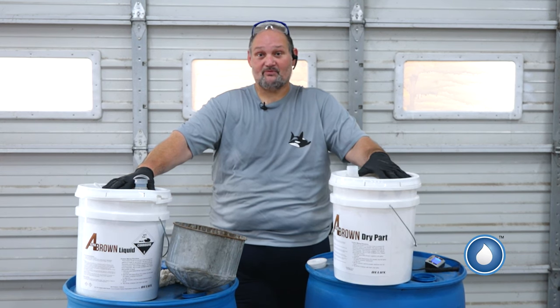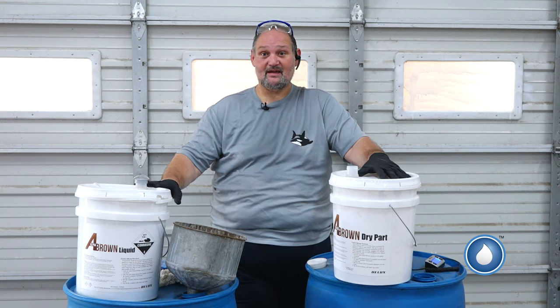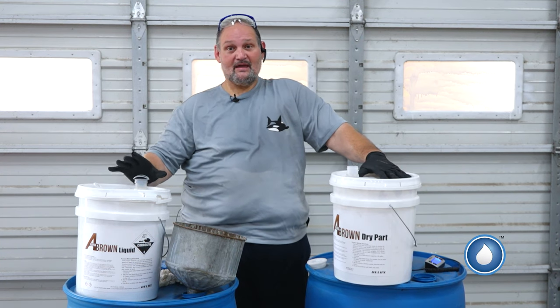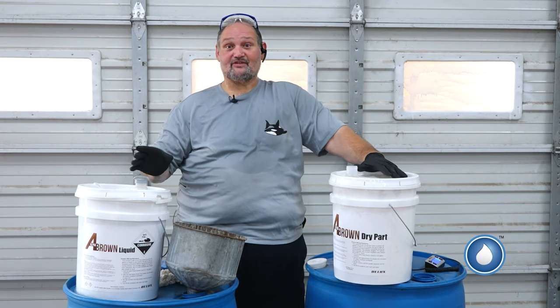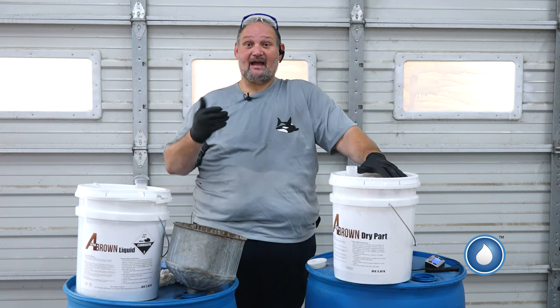If you get it, we'll be able to supply you with a video in case you have any questions on how to mix it. It comes in a powder form and a liquid form. You have to put those two together in a certain sequence. That sequence is very important so it doesn't back up on you.